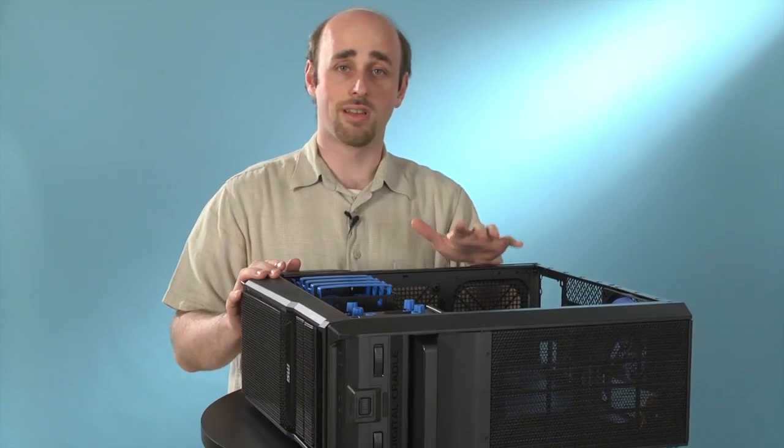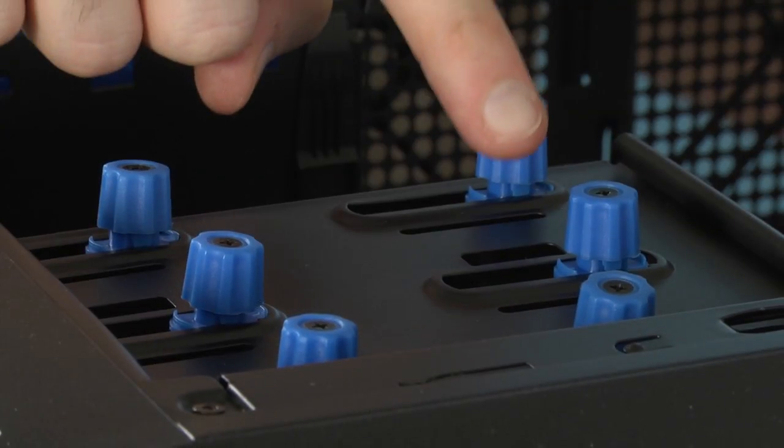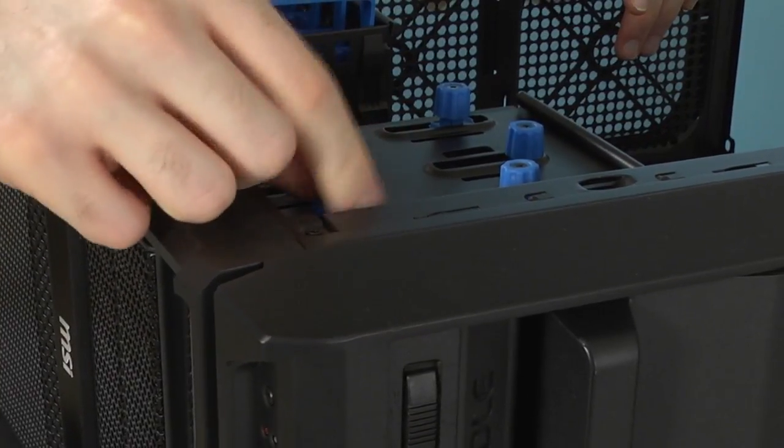This case uses a different tool-free mechanism for holding in its optical drives. It's actually screw-based except they're thumb screws. So put in the drive, push down on the screw once the drive is in the right place, turn it, and you're ready to go.